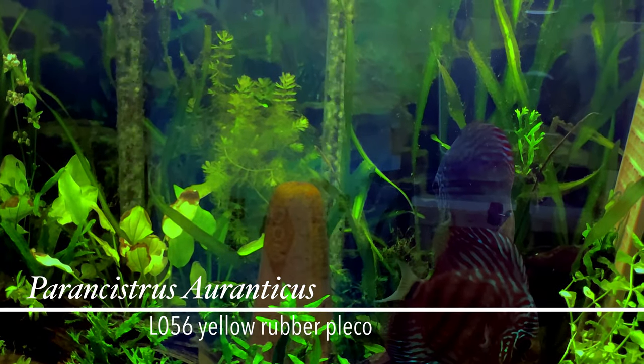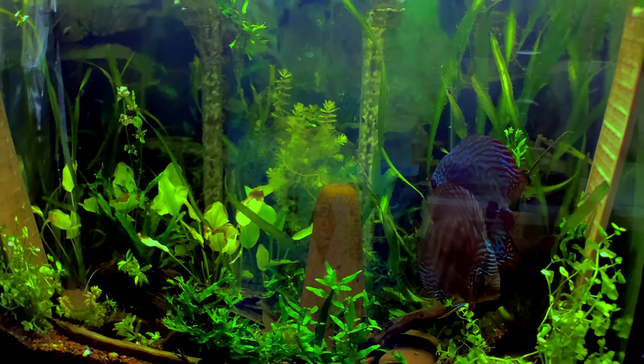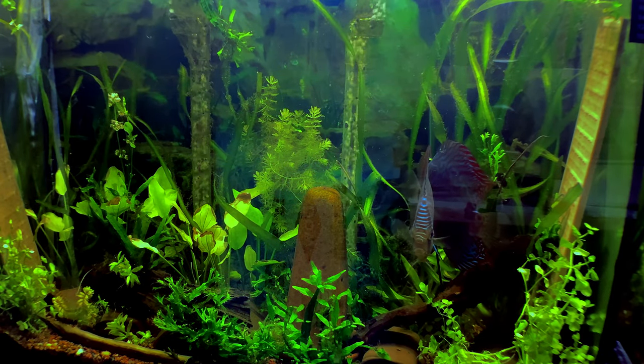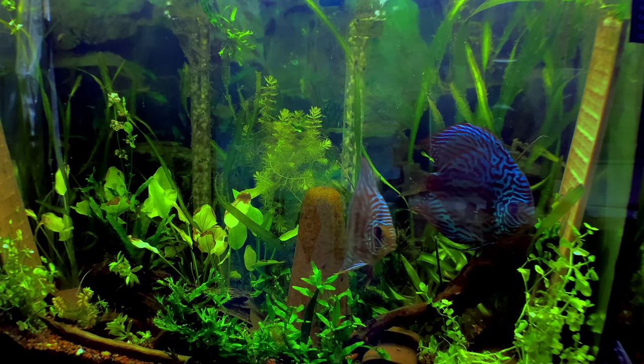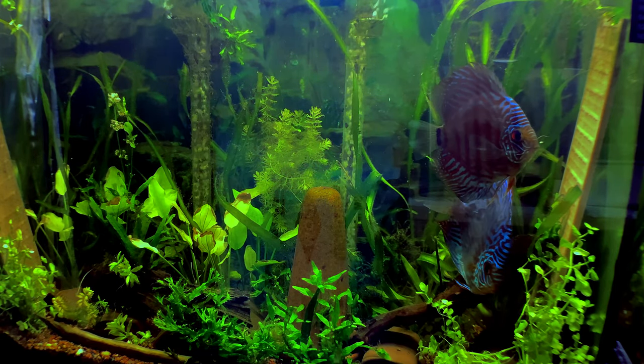They are actually not a Hypancistrus — they are a different type. I will try to find the actual scientific name; I have it written down and I'll put it down in the description. There's also a pair of little calico super red bristlenose growing out in here.